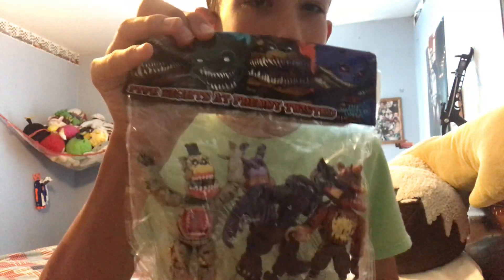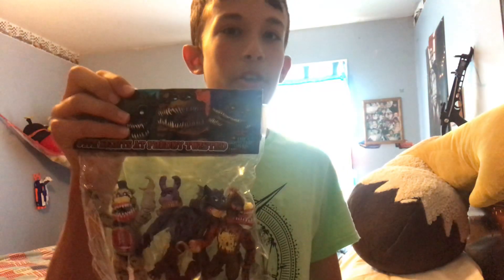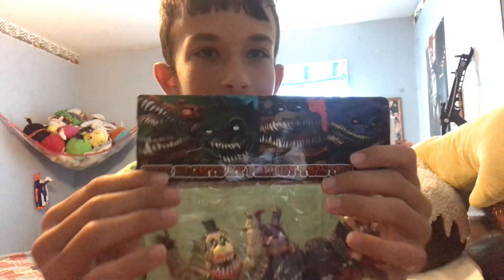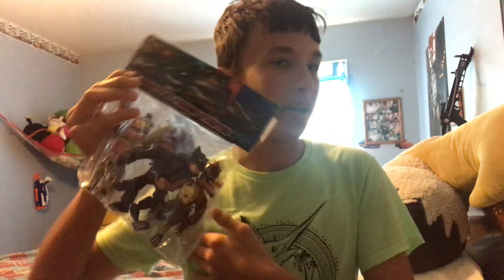Five Nights at Freddy's: The Twisted Ones Mexican Bootlegs. I ordered these about a month ago and they were supposed to get here October 1st, but they ended up getting here today. I am the second person to actually do a review on these. You should see these Mexican bootlegs — that place is like the best place to get bootlegs. Because trust me, I have seen some bad bootlegs, like some terrible ones, but these are good.